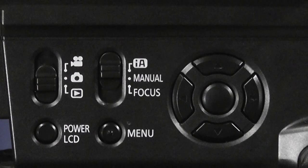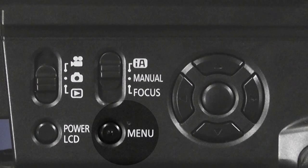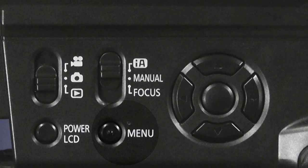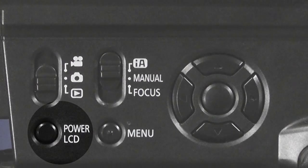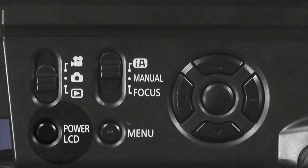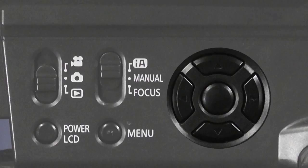There is a menu button here that allows you to get into the menu system within the camera. You also have a button to turn the LCD light on or off, and a standard navigation button for accessing internal camera menus and options when viewing through either the LCD or the viewfinder.